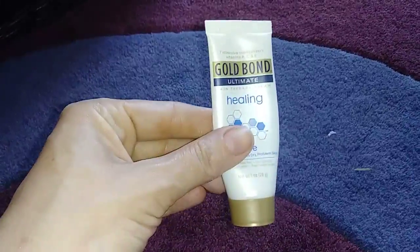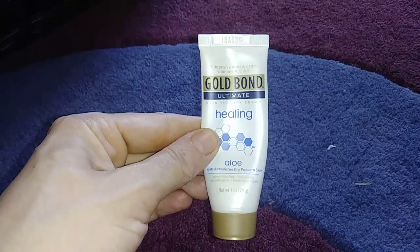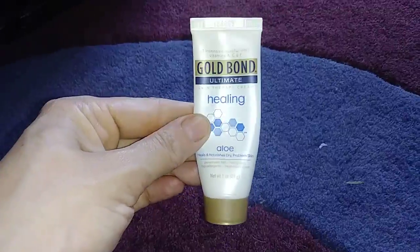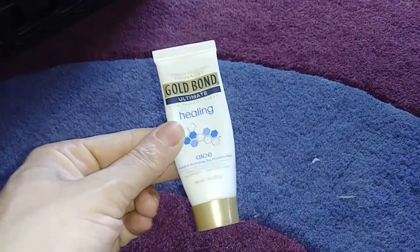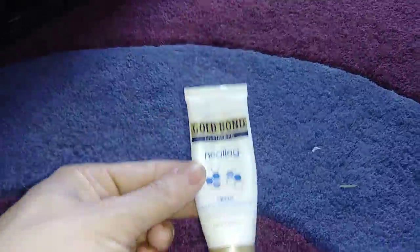This is my purse lotion. It's like 97 cents at Walmart — this is the Gold Bond Ultimate Healing Lotion. I really like these and I've been through like four of them so far.